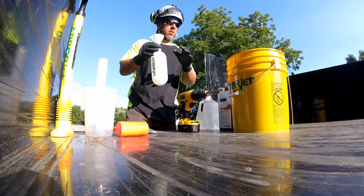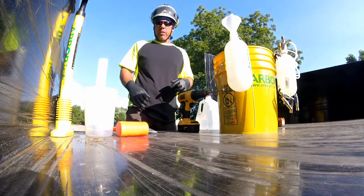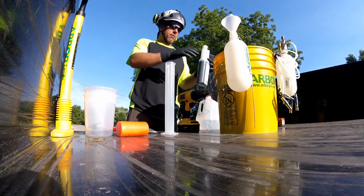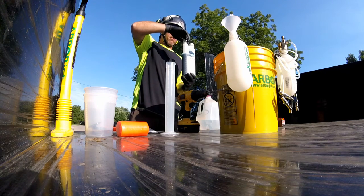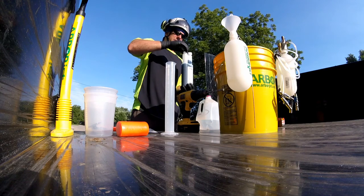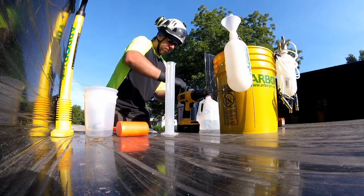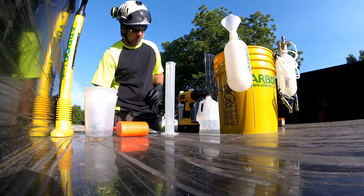The funnel will thread on, which makes it very easy to put chemical in there.